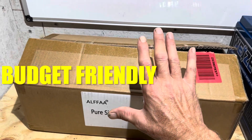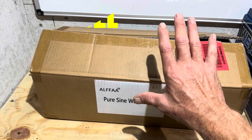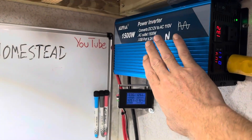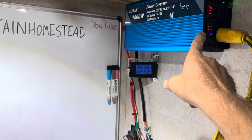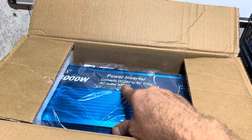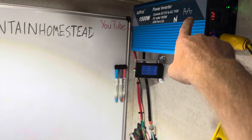Hey everybody, welcome back to the channel. I've got an exciting video for you today — a brand new product from Alpha Inverters. This just hit Amazon within the last few days, so I went ahead and picked this up. You know I love the little 12-volt models that Alpha makes. I run them every single day. I've got two of them. But this new one is different — 24-volt Alpha at 3,000 watts. I'm going to run it through its paces and see if it's as good as my 12-volt units.